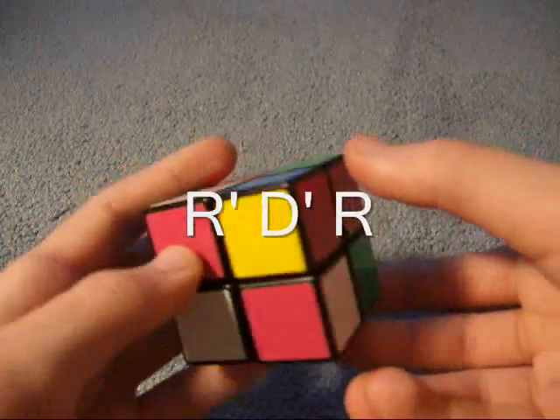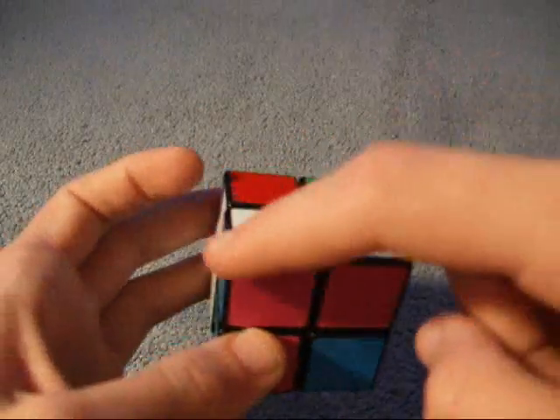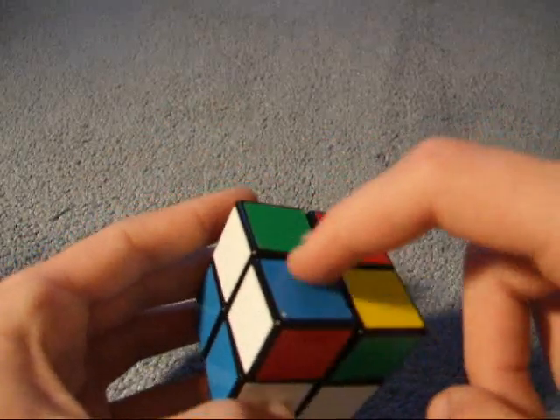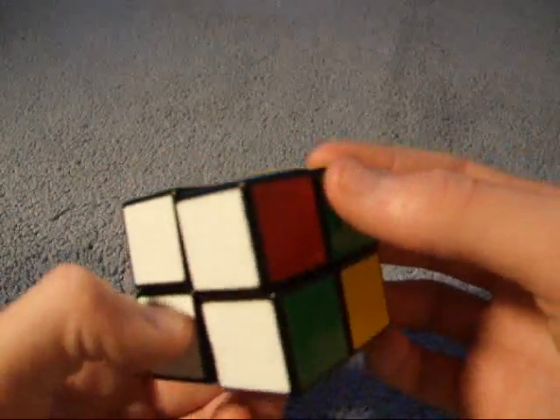So what you would do would be R', D', R. Now that piece is in. So now you have two pieces, and then we have these two pieces right here, and these two are white, but if we bring this up, then these two aren't oriented, so that's no good.